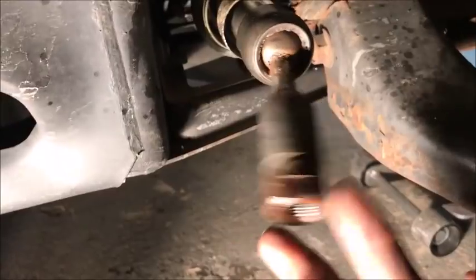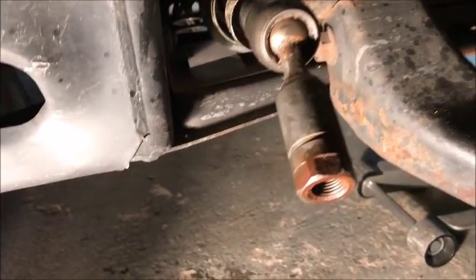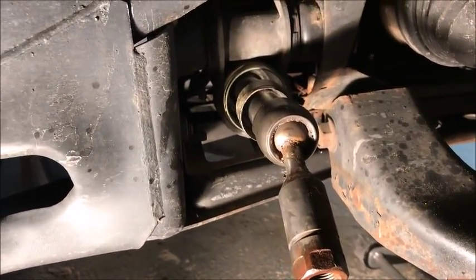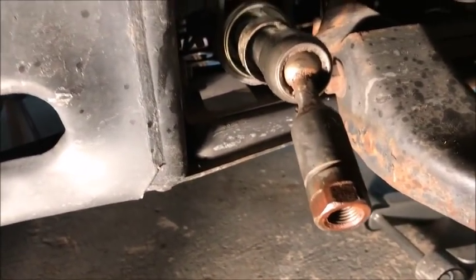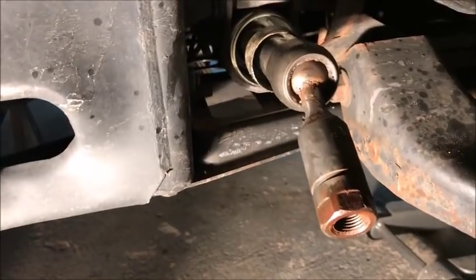What you got to do is change the inner tie rod — it shouldn't be looking like that, no bueno. So we're going to change this, but you've got to have a special tool to get to this thing. I'm going to show you what I got.